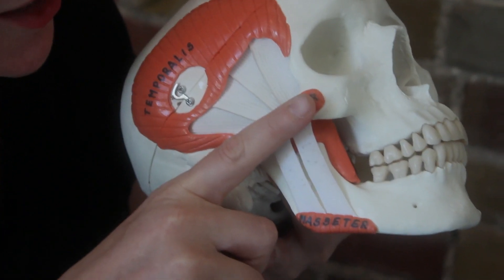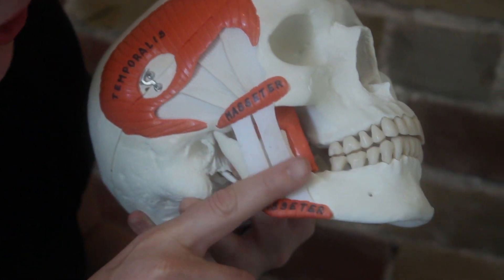Here's my assistant Hans. The masseter muscle attaches here at the cheekbone and then at the lower part of the jaw. Its main function is to close the jaw and is the main muscle of mastication, or chewing.